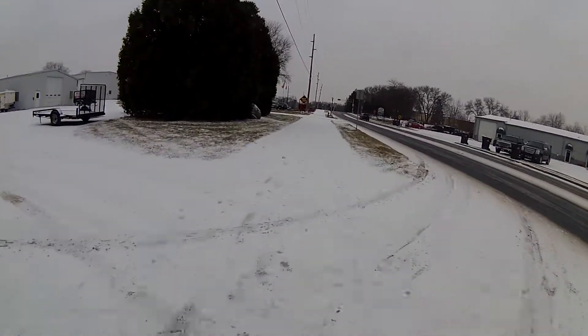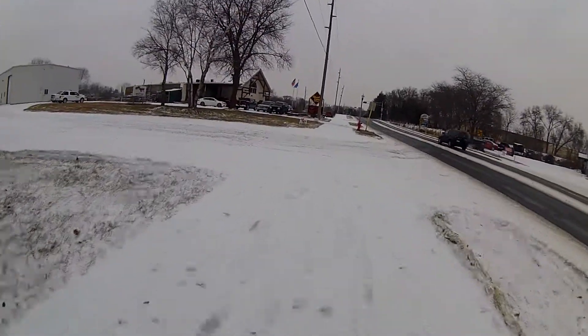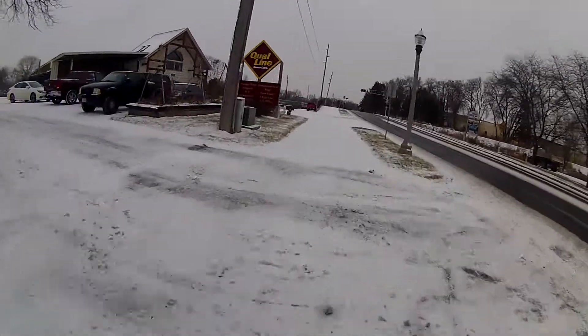I only have three-quarters of a mile to go. It takes me typically less than 10 minutes unless it's really windy or in bad conditions.